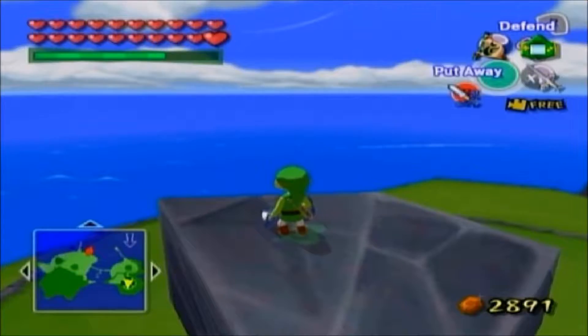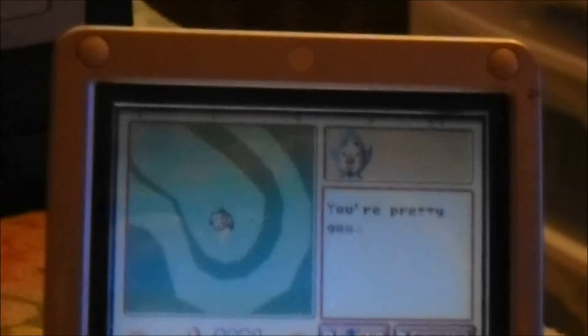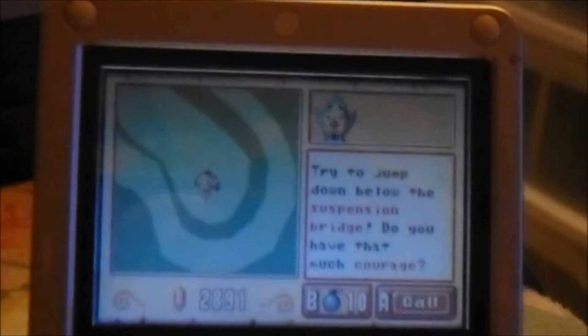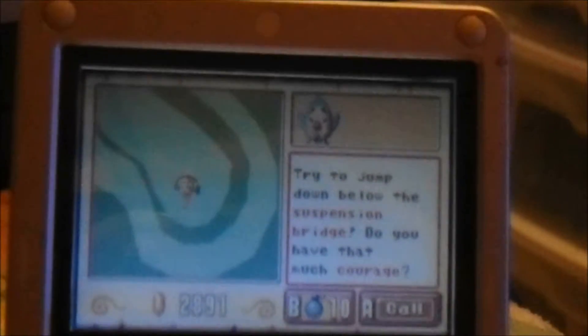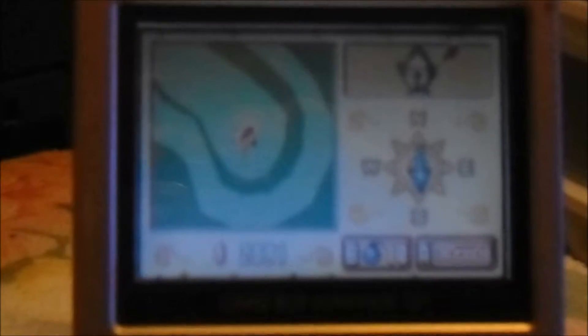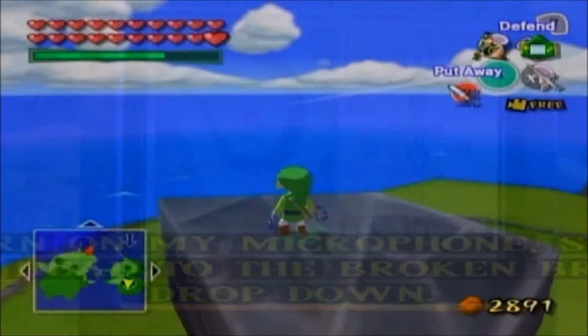Once again, another update, and I've got to make this quick because I'm about out of power on my Game Boy Advance. Knuckle says: 'Okay, congrats. You're pretty good, I must say. Next — try to jump down below the suspension bridge.' Let's go ahead and go back to the gameplay footage and we're going to finish up this little quest. SPLOOSH!